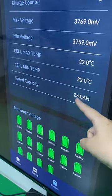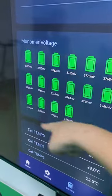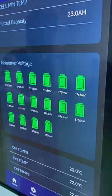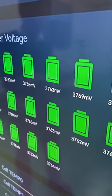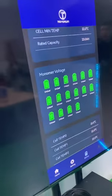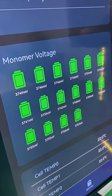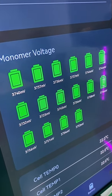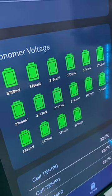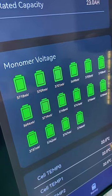Max voltage — and we can monitor every cell. When everything works normally, all cells are shown in green. When the scooter is on, you can see the voltage changing.